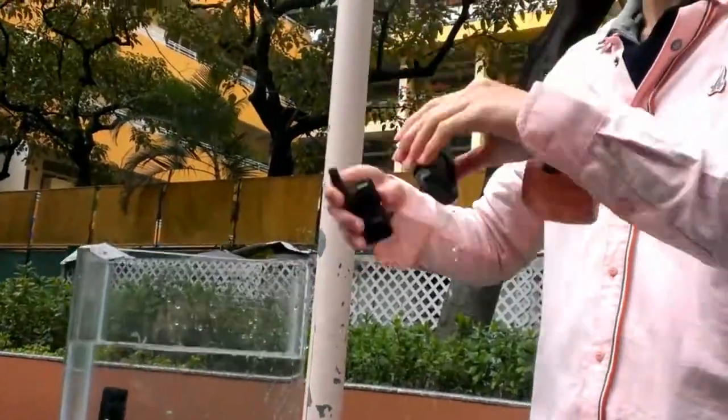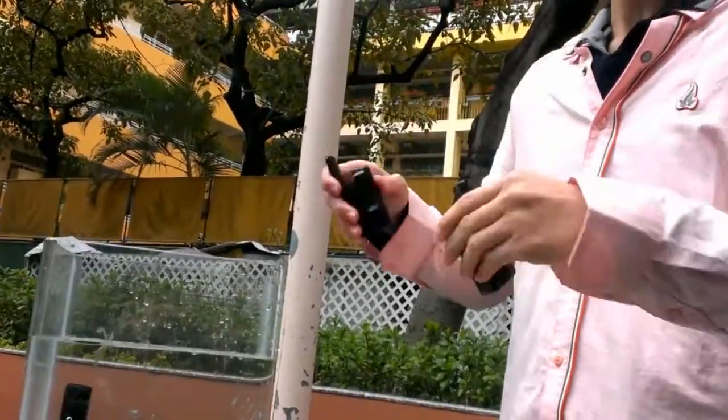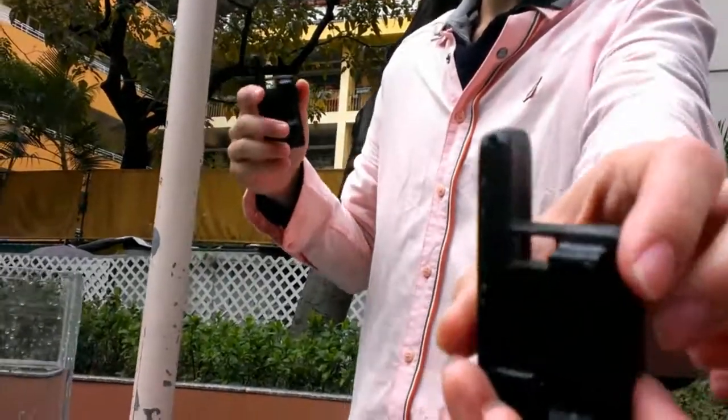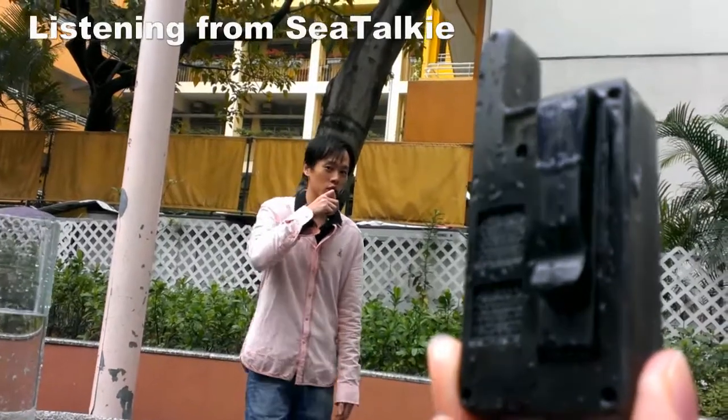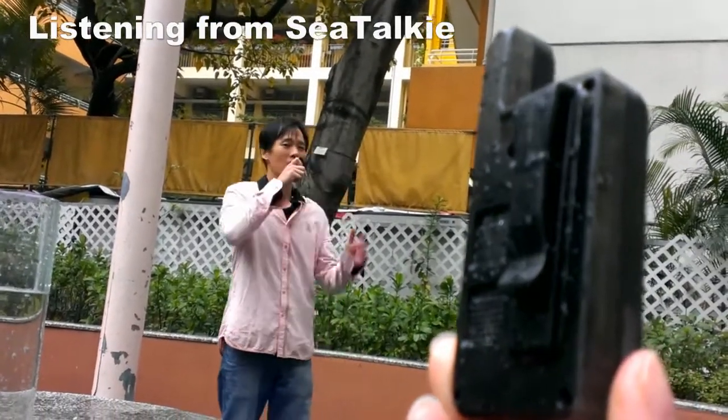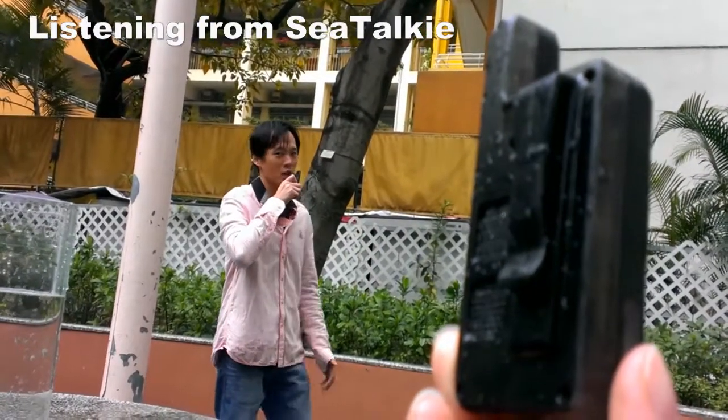We shake the water out like this. Hello, I'm talking to you about this sea talk key. Can you listen to me? Thank you for watching.